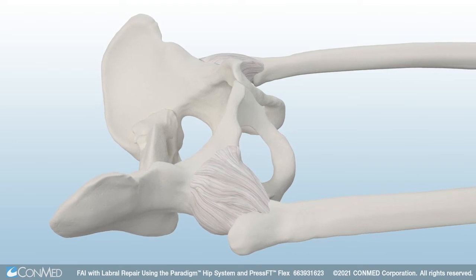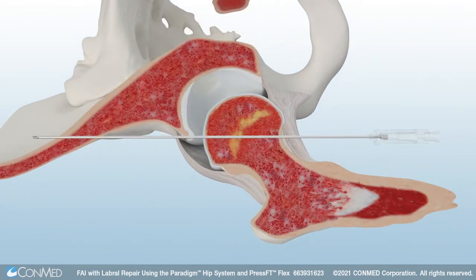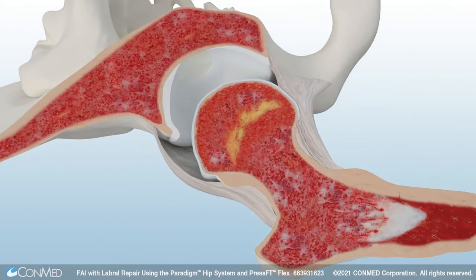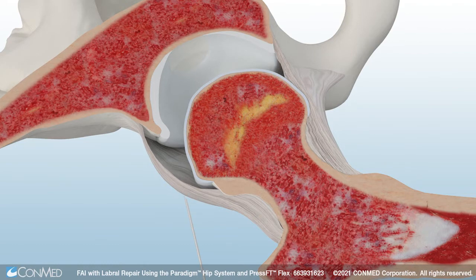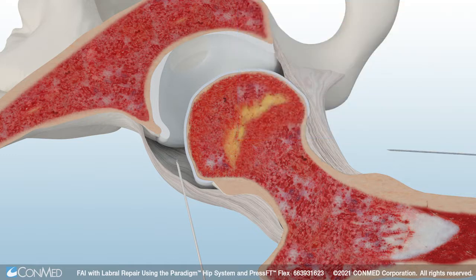To begin, distract the hip to gain access and visibility into the hip joint. Use the Paradigm Tactile Needle to create the initial portal into the joint. The tactile needle features a spring-loaded blunt obturator for the open joint space that is designed to reduce the risk of damage to anatomical structures. The tactile needle is cannulated to accommodate a guide wire.